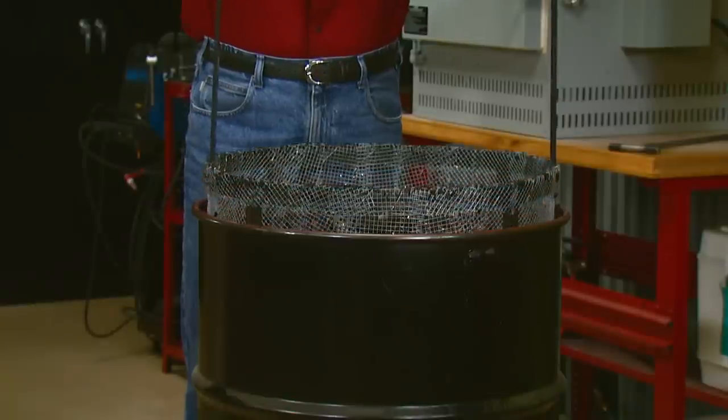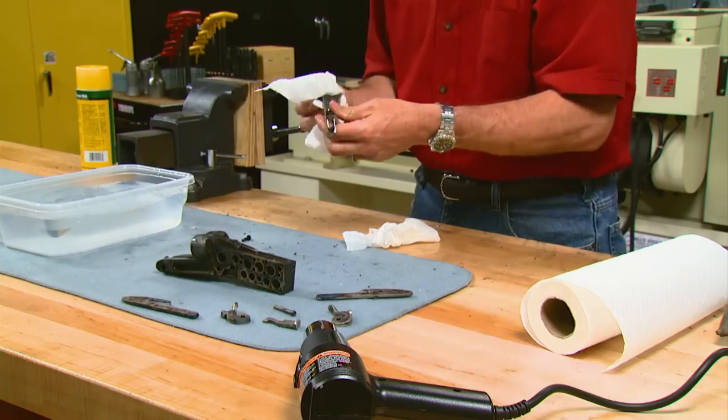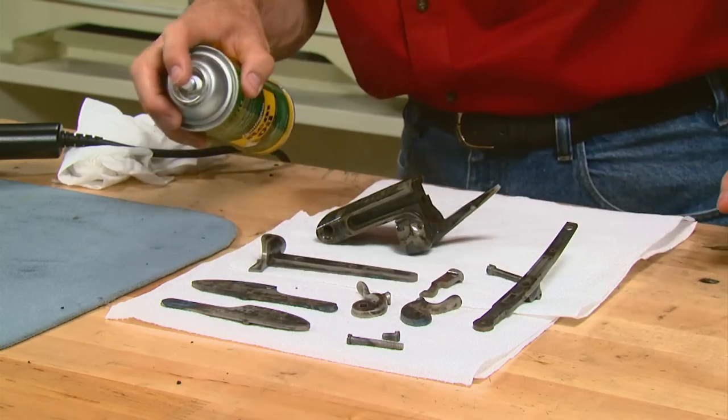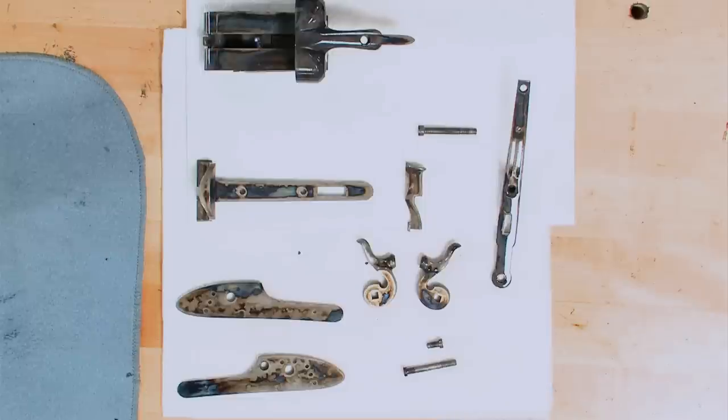The barrel has a screen at the bottom to make removing the parts easy. Once all the parts are out, they're rinsed in clean water to remove any remaining charcoal and dried with a heat gun. After they're completely dry, they're given a coat of oil and set aside for 24 hours to cure. Beautiful!